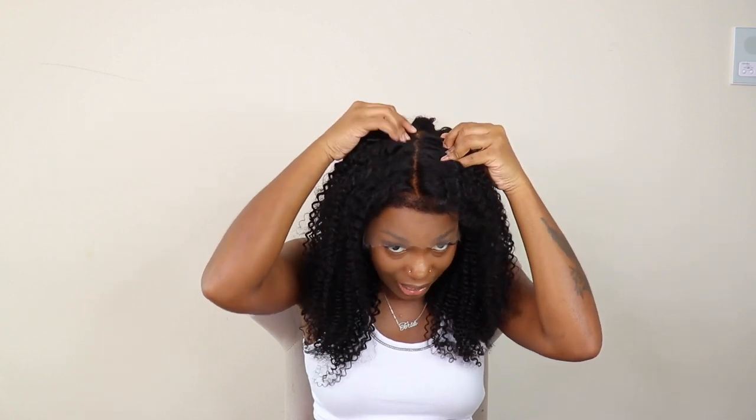These knots are so small. Y'all look at that part. I love that I can part this all the way to about right here — that's a lot of parting space.